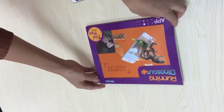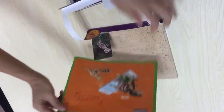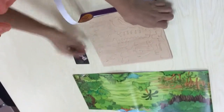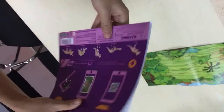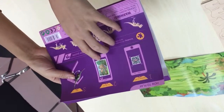Here is our new product, Running Dinosaur with App. Open it, and you will get an instruction with background and an AR card. No need to assemble the dinosaur. Outside the package, you can download our app for free by scanning the code.